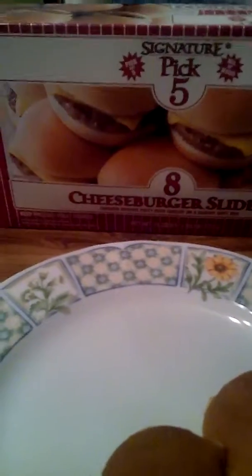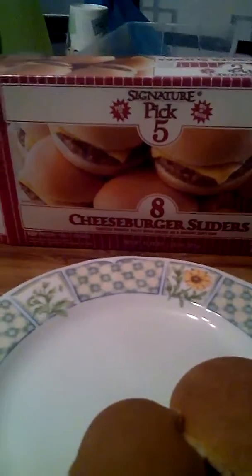It's 140 calories, 21% sodium, 5% — two grams of sugar, not bad. The other one I was going to buy was a buffalo chicken sliders at 207 calories, so I picked this one. Let's give it a try.